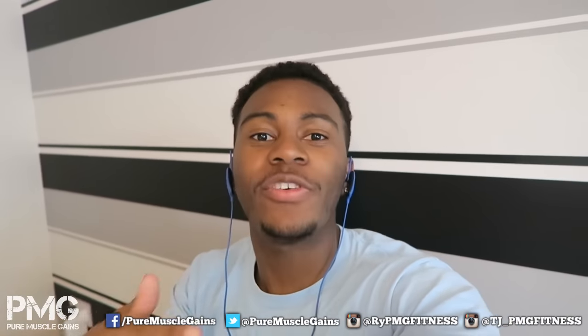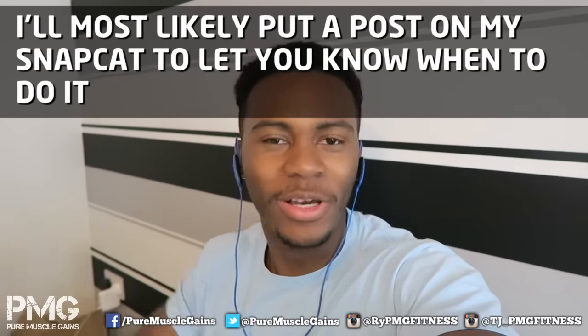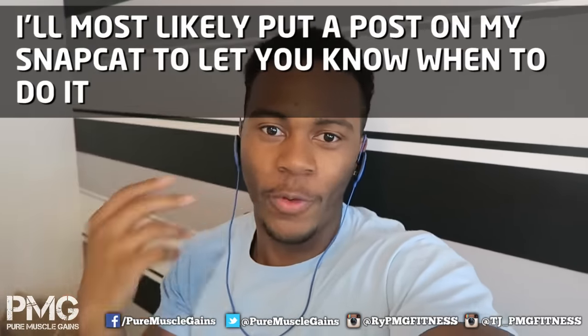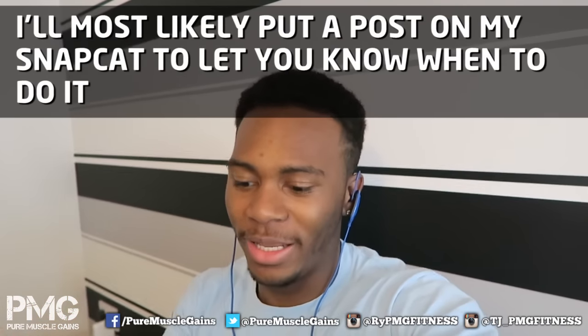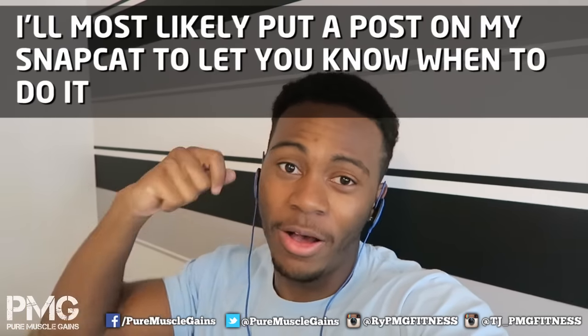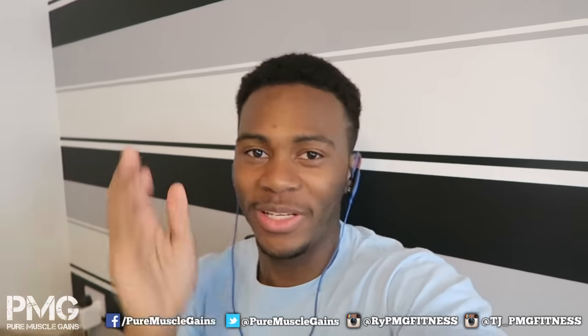A lot of you guys are Snapchatting me, which is great. My outro is 'stay getting gains' — if any of you snap yourself saying that, when I'm near the end of a vlog I'll try to put it on screen so you can do the outro for me. I think that'd be cool, getting more of you involved with the channel. I'm not going to guarantee it every video, but I'll try when I can.